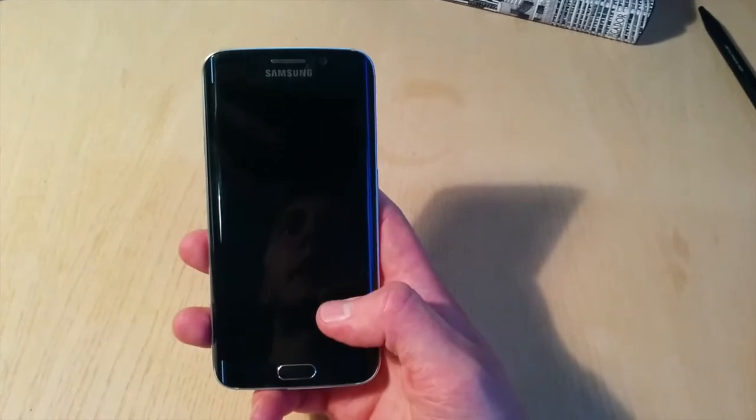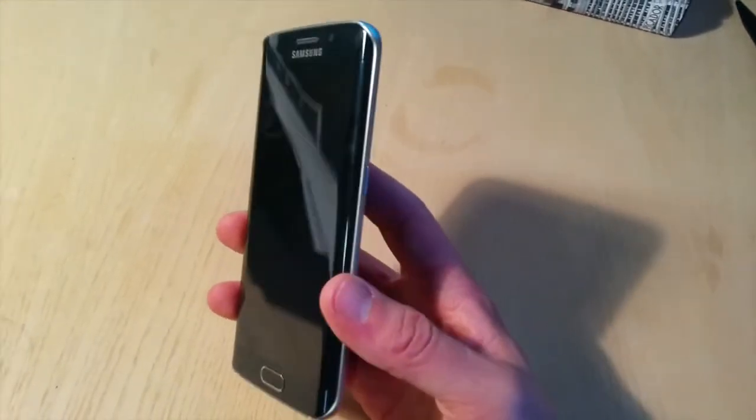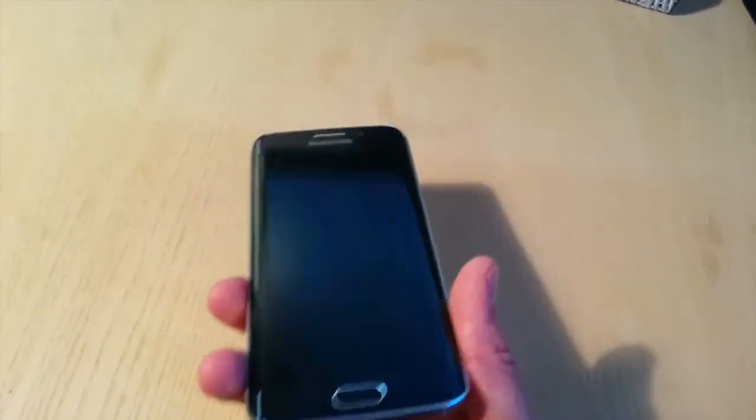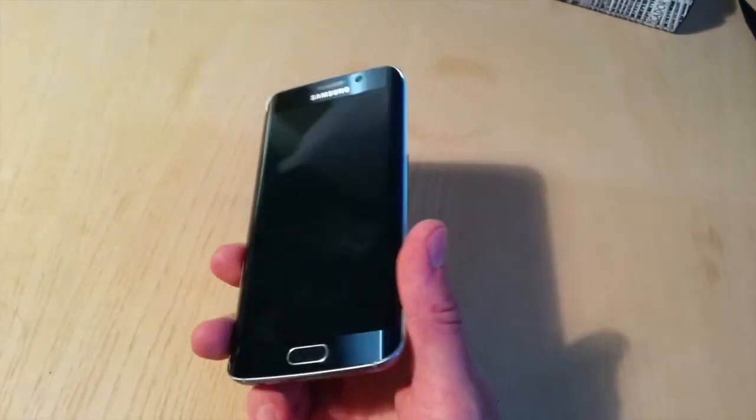Before I received the phone I was curious to see whether Samsung had made any sacrifices to get this curved edge, or whether it was just a tactic to seem different. I was worried this could be an over-design just to make it more powerful in the market.